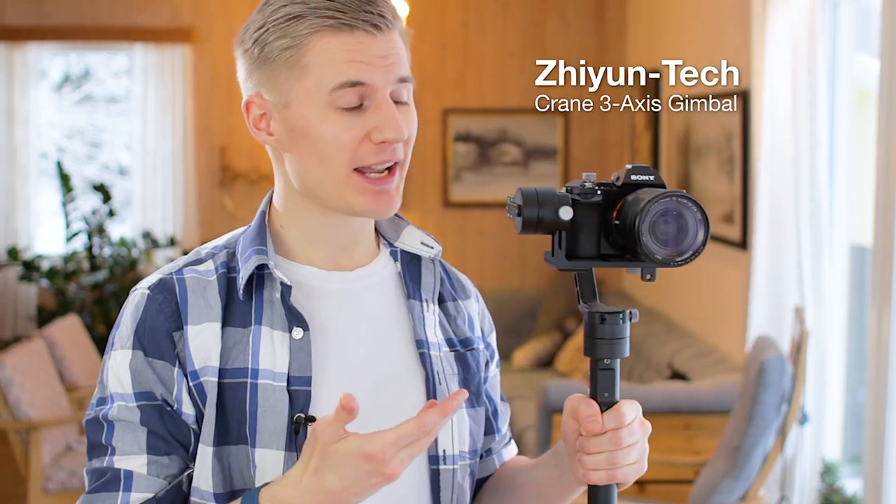The Xiontech Crane 3-axis gimbal. This is the film gear I've always dreamed of.